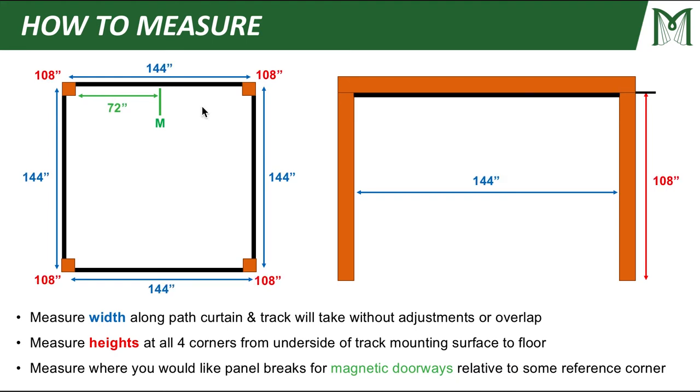Looking at my actual measurements: all four of my sides come out to 144 inches, and all four of my corner heights are equal at 108 inches. One thing to note — if one corner is a little off but within an inch or two of the others, you can take that higher height and apply it to your entire project. But if you're off more than a couple inches, give us a call because we can, for a nominal fee, create a custom sloped curtain. Because I want to split the magnetic doorway in half, half of my 144 inch opening is 72 inches — that will be my D1 from my reference corner.